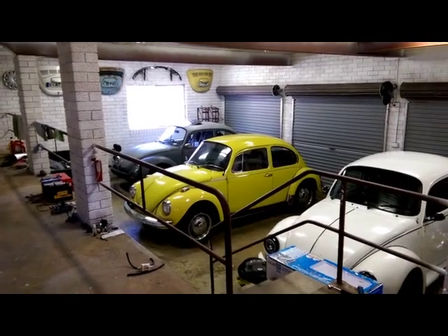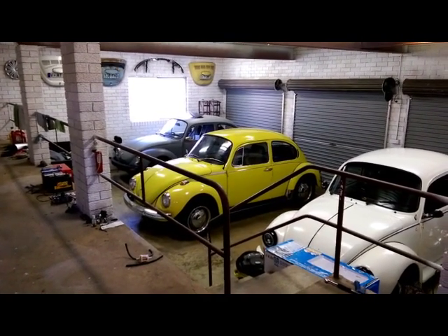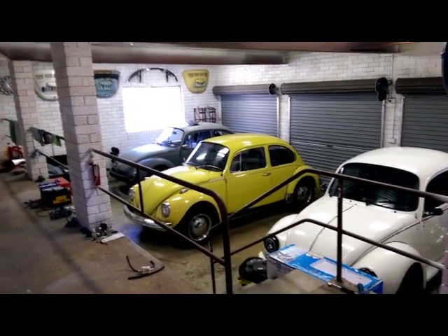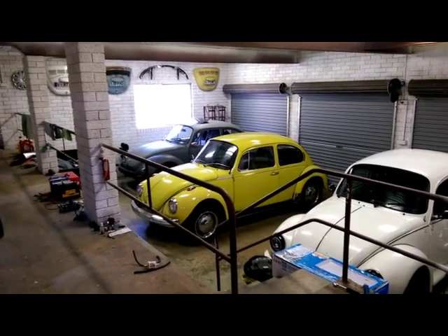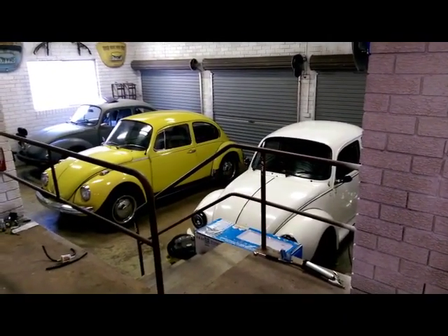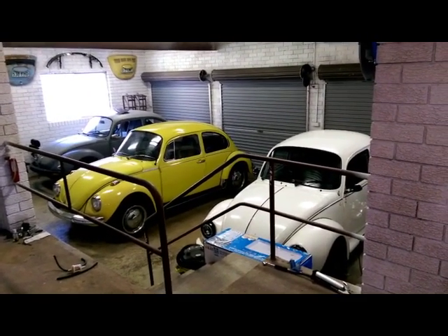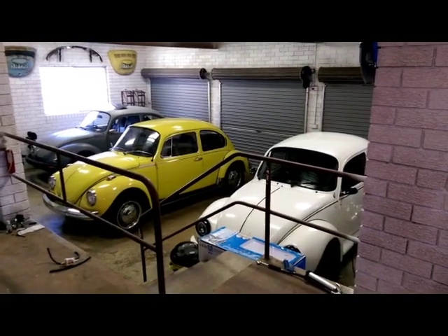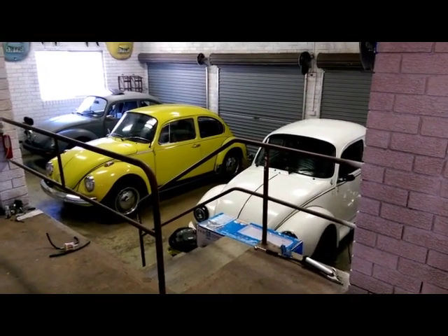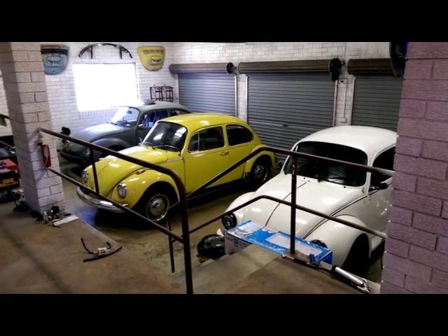Krieger — the last video I did on that was the hard start relay back in June last year. Tweety — the alternator installed back in late 2015. And my beloved super beetle — well, that's been five and a half years since I installed new CV joints. I haven't actually done much work to that car since, but it has got a few things I want to work on.